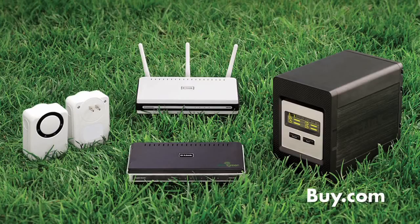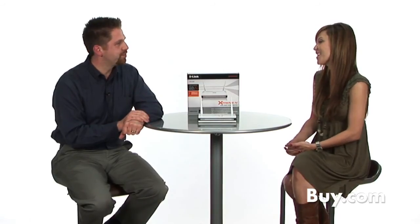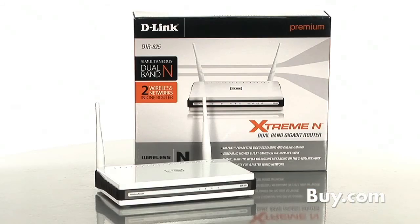If you're at work most of the day, you really only need it on in the morning and in the evening, and you can save energy and money. We're real proud of the D-Link Green products, and this is one of the neat ways we can implement innovative features to save you a little bit of energy and a little bit of money. Thank you so much, Dan, for being here today. Check out D-Link's Xtreme End Dual Band Gigabit Router — it's now available at buy.com.